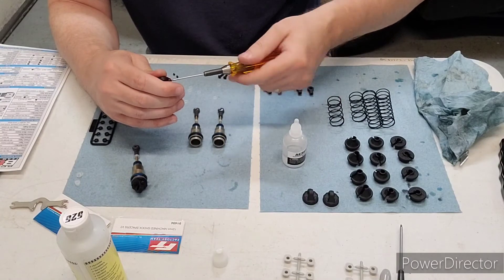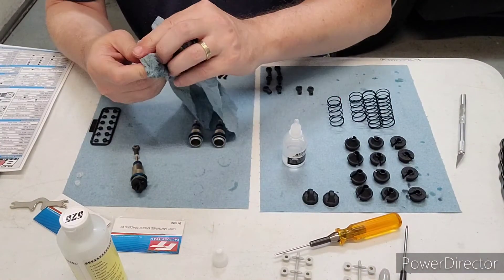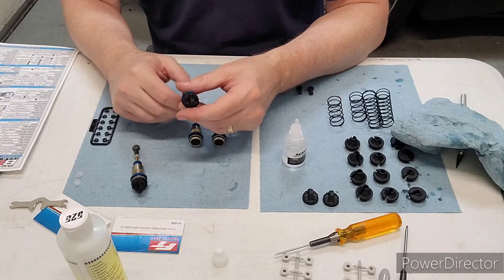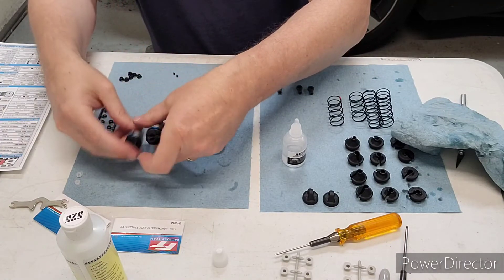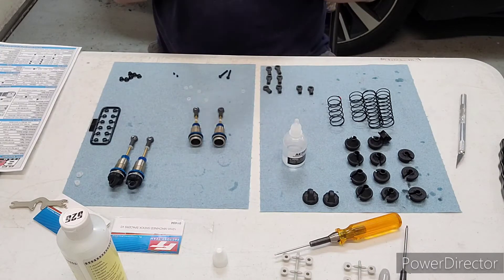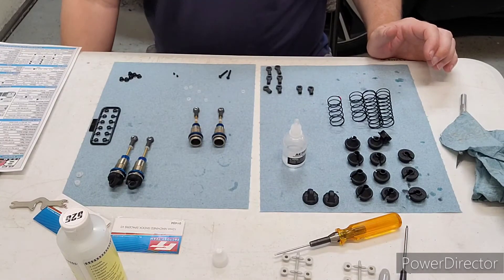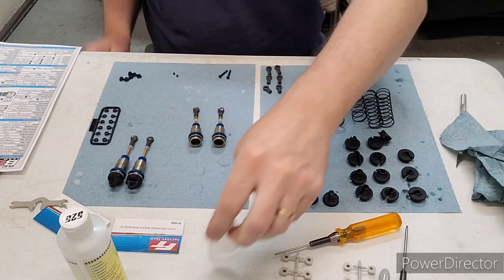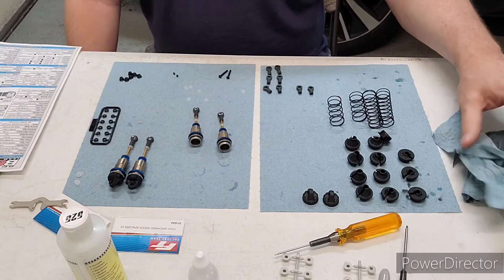Once you get two of these built, I just like to make sure that they seem to be behaving in the same manner — pull them both out and watch them. Those look almost identical, so you feel good that those are built the same. I'm going to finish the fronts off camera; the only difference is I'm going to be using 42.5 weight oil in the fronts.